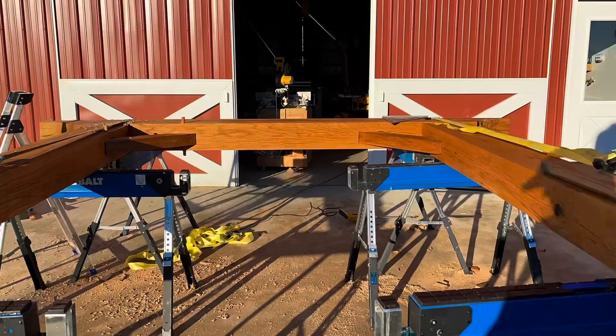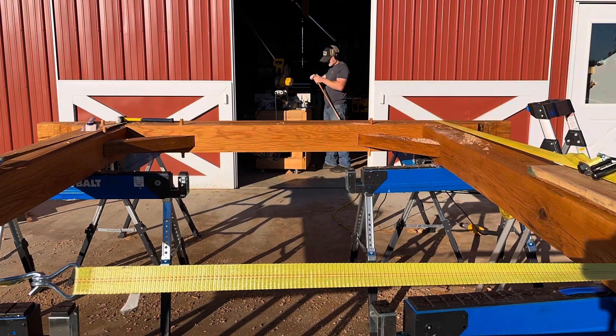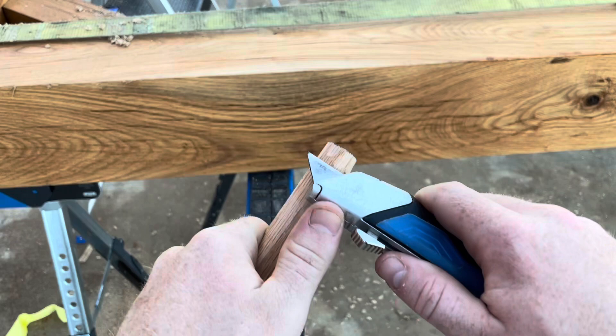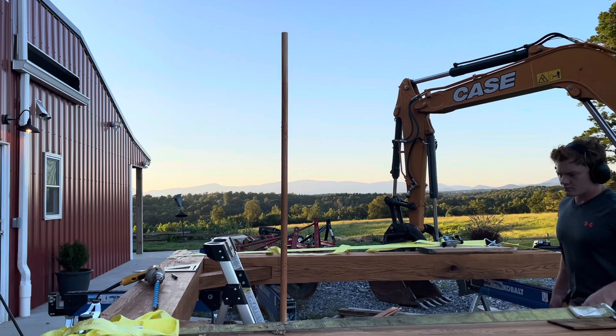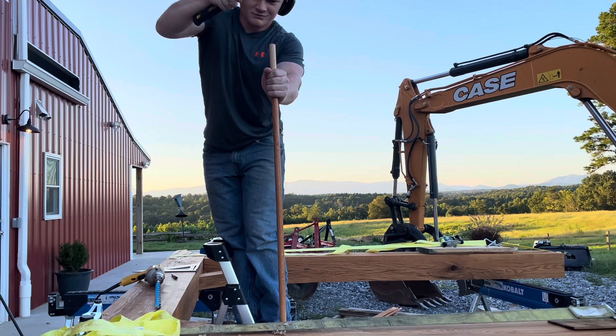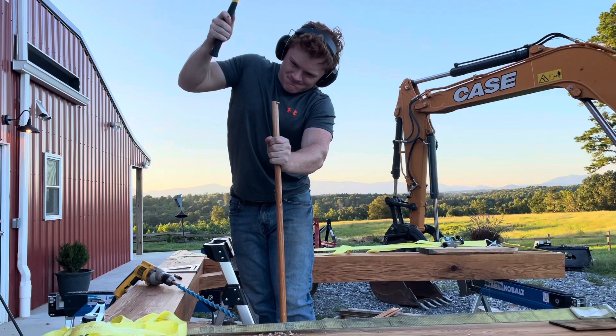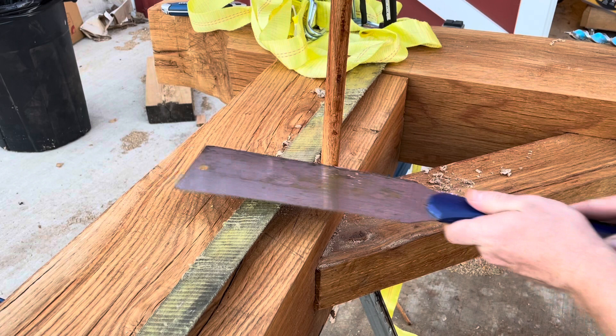Once everything is properly test-fitted and fits squarely, we're ready to put in our pegs and fix everything together. Each of the supports gets one peg per connection, and for the major connections — the big mortises on the uprights — I'll put two pegs in. Before driving each peg, I take an exacto knife and cut it down a little on the end to give a smaller circumference — so if anything is misaligned, it pulls everything together instead of getting hung up and breaking the wood. I leave about two inches of overhang on the end of the pegs, which is the traditional way and I think it looks better.